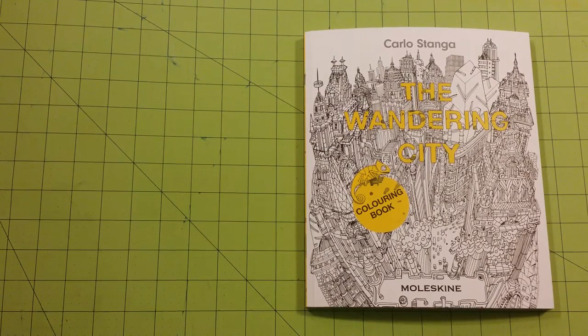Hello and welcome to my channel. This is Sarah and this is a coloring book review for The Wandering City by Carlo Stanga.